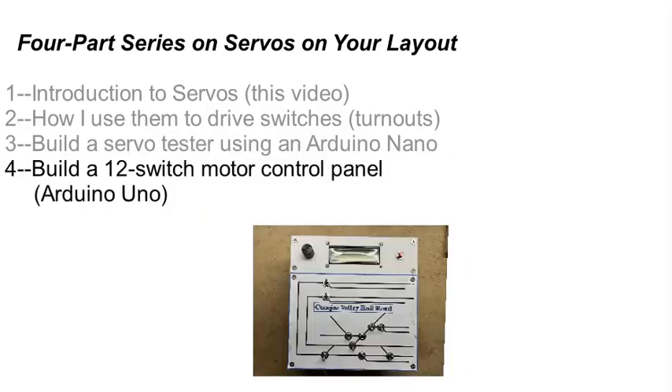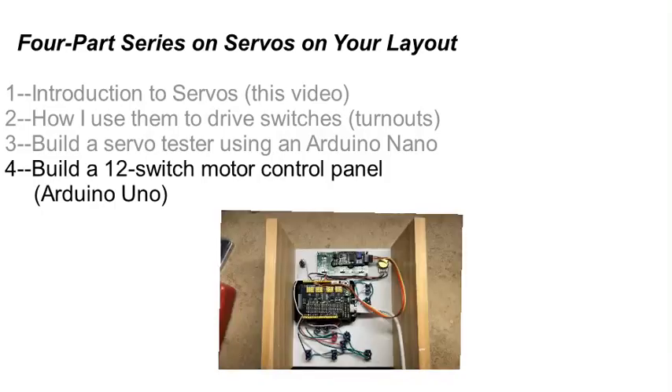This tester is better than the one I show you in the first video and serves as an easy introduction to how you can use Arduino microcontrollers in your electronic projects. I'll include the program that you can load into the Nano. Finally, in the last video in this series, I will show you a control board that I built that controls the 12 switches on my Conejos Valley Railroad layout as an example of a perfect switch control system. Here's the backside of my control system — as you can see, it's pretty simple.